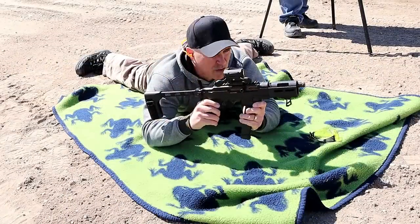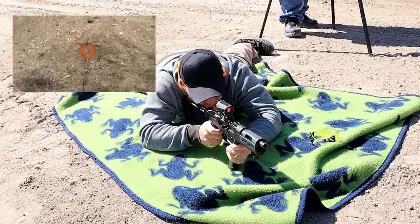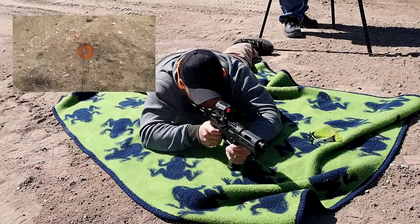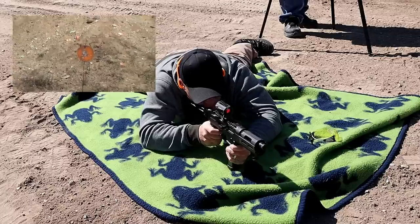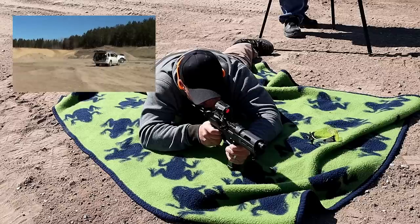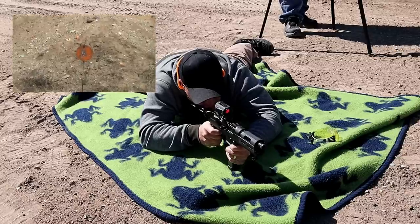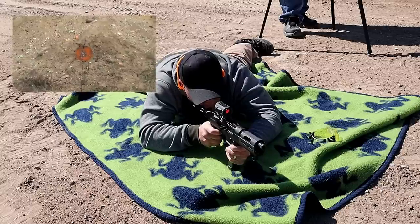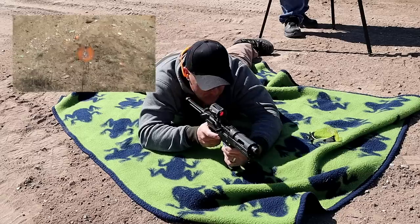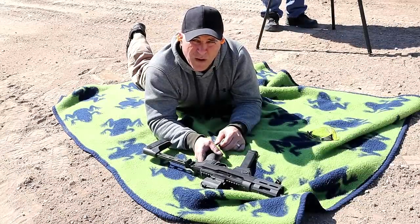Ruger PC Charger — I've got a plate set up a hundred yards downrange, let's see how it goes. Boy, not only was it hitting at a hundred yards, but that plate sure was swinging quite a bit.